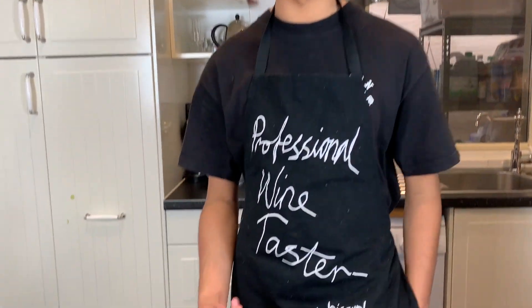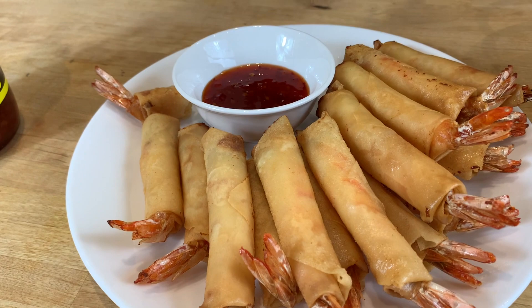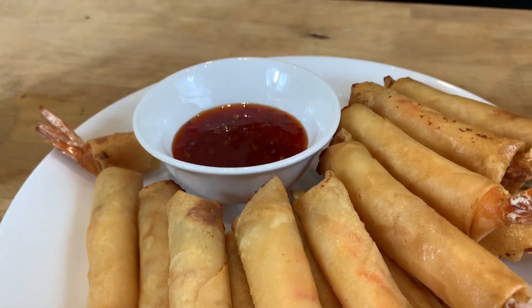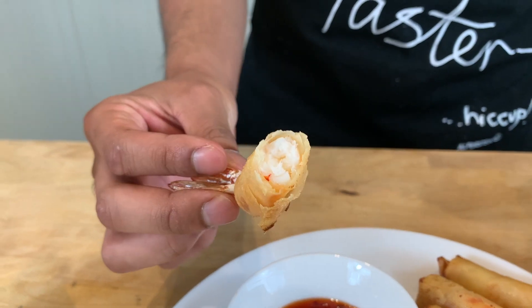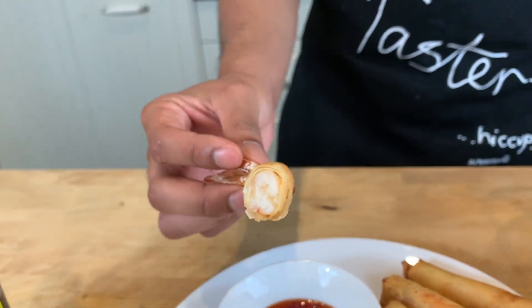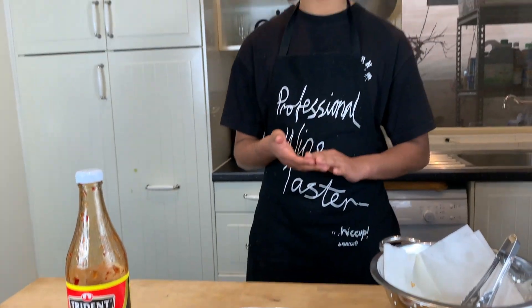Have a taste test. I'm not sure if you guys could hear the crunching, but yes, that's very good. As you look at the prawns, nice and white, cooked perfectly. The shell and spring roll was very crunchy — it was cooked really well. Hope you guys try this out. Thank you, enjoy, bye-bye!